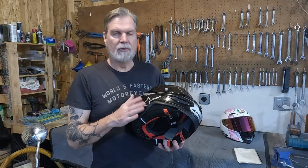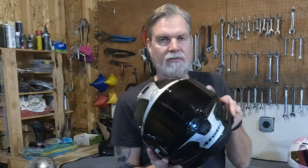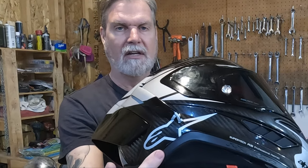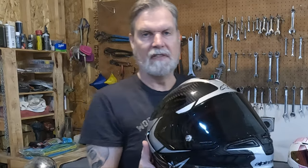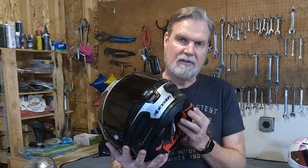Something else about this helmet that was really important to me is these cutouts right here for your collarbone. Basically, if you get in a crash and your head comes over to the side, you don't want the bottom of your helmet contacting your collarbone and breaking it. This helmet has a cutout where the shell goes up, and there's rubber and EPS foam underneath, so that if your head kicks to the side during a crash, it's less likely to break your collarbone.